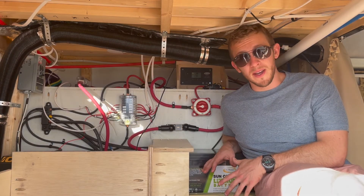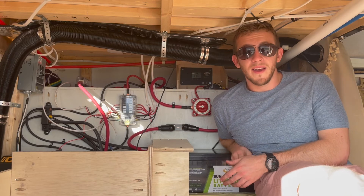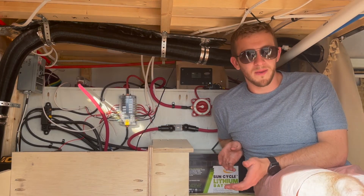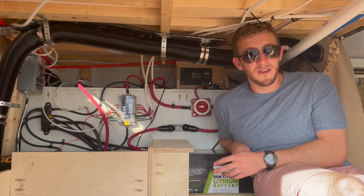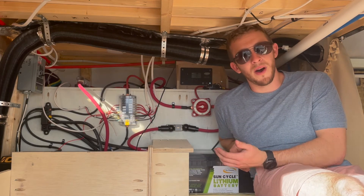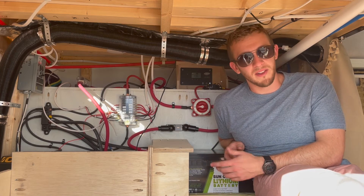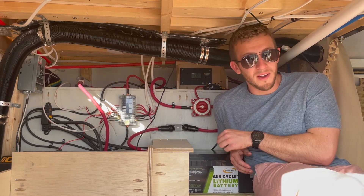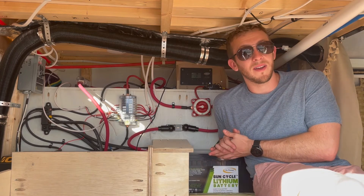For every red positive wire in our system, it's also important to have a black negative wire. We have a negative bus bar installed on the far side, and one important thing to note is that your negative bus bar should be grounded to your vehicle ground, which is the frame of the vehicle. This is important because your vehicle's battery is connected to the frame as a ground. You want your house battery also connected to your vehicle as a ground to prevent safety issues from two independently operating systems. We have a large 2/0 wire connected from our bus bar to the actual frame itself, connected with a bolt onto the bare metal.